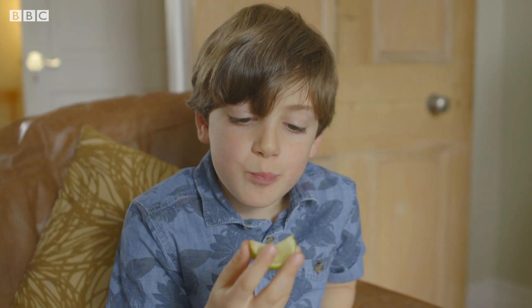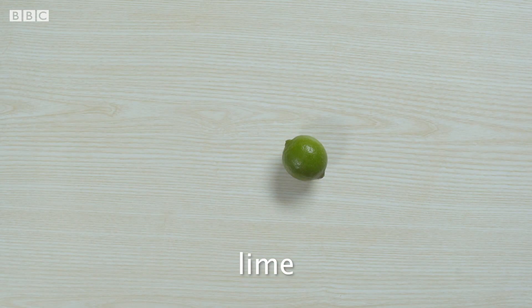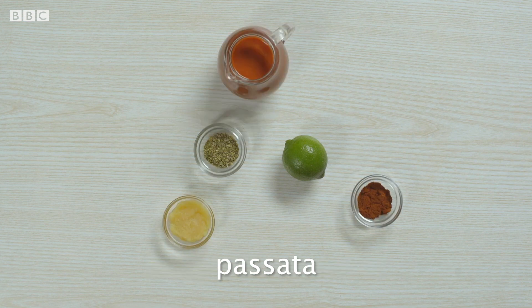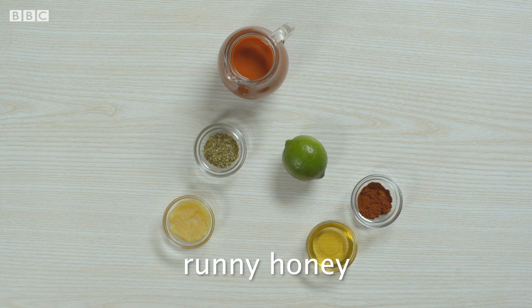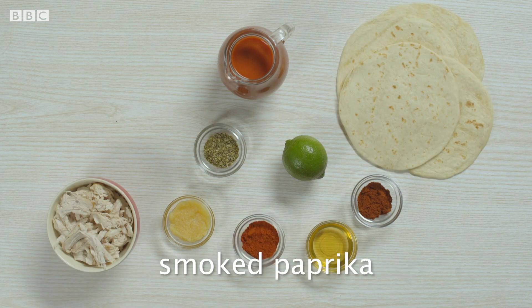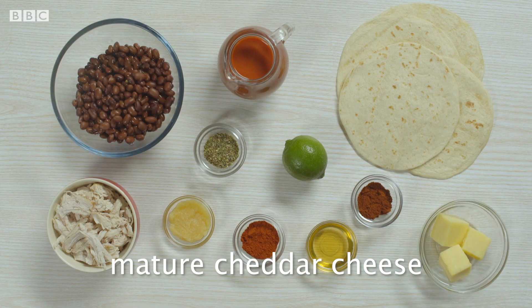Can Marina change their minds? Because it's one of the ingredients in Marina's enchiladas. As well as lime, you'll need dried oregano, mild chilli powder, garlic puree, passata, runny honey, cooked chicken breasts, tortilla wraps, smoked paprika, washed and drained tinned black beans, and mature cheddar cheese.